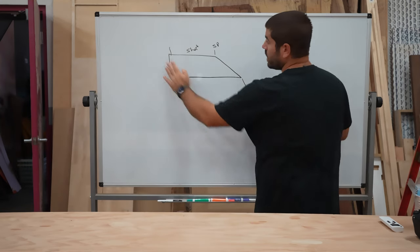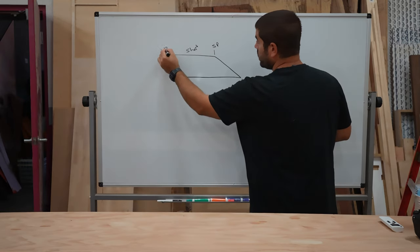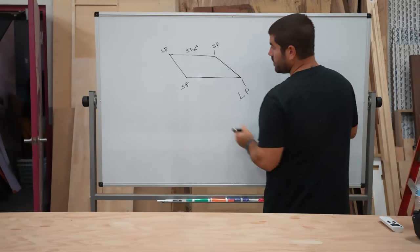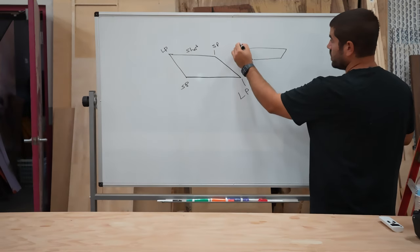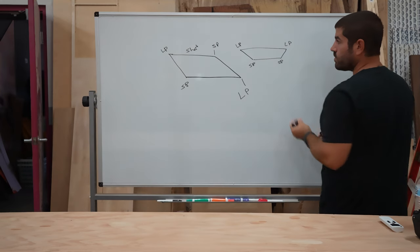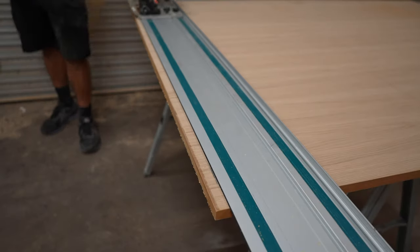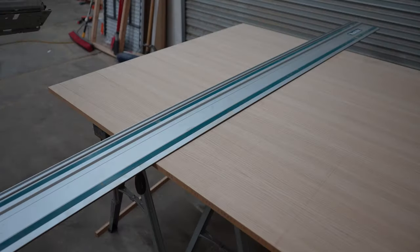So when I refer to the short point and the long point, that's what I mean. For this project, I'll have something like this where I have long point to short point. And then this would be long point to short point. So if you had a board with an angle like this, this would be long point to long point and short point to short point. It is easiest to make those cuts with a track saw. I make the first cut, then set my templates on there just to get a mark for the height where I need to cut the other side. Then I change the angle on the saw, or at least I should have changed the angle, and make the cut for the other side.